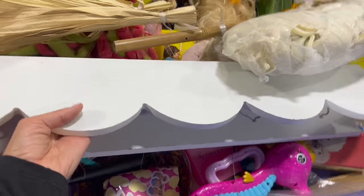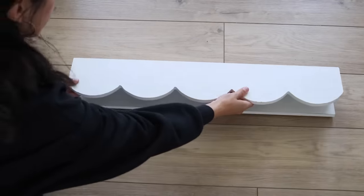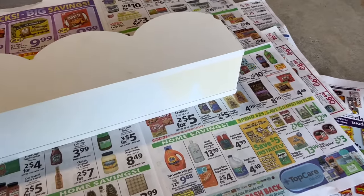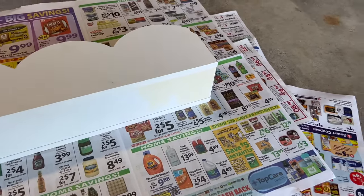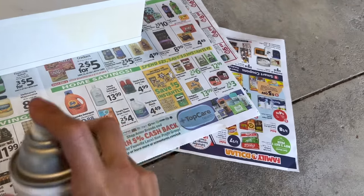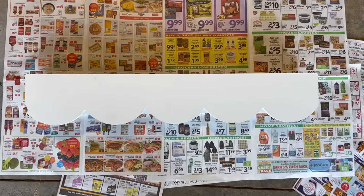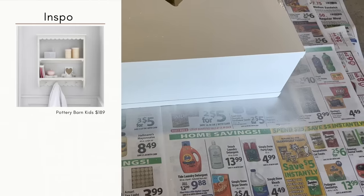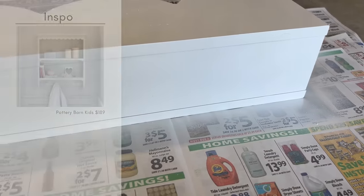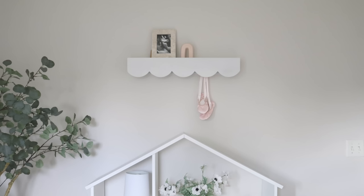One thing I will be keeping is this scalloped shelf that I also found at the Goodwill outlet. There was a little notch taken out of the side and some discoloration on the top. I just went in with some spray paint in a flat white color and then added a sealer over top. I think this is perfect for my daughter's space — we have a lot of whimsical elements in her bedroom and I thought this made the perfect addition above her dollhouse.